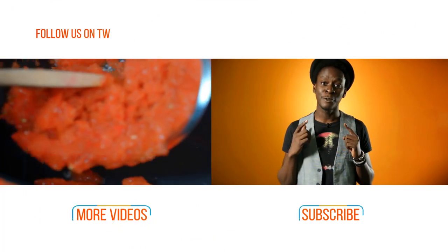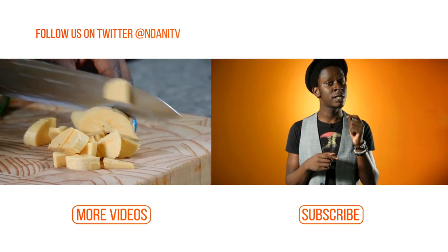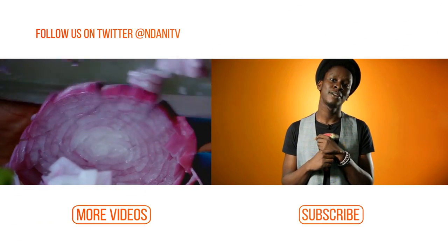Hi, I'm Onos. And if you did enjoy that video — which I know you did — you better subscribe to our channel and you can watch more videos too.